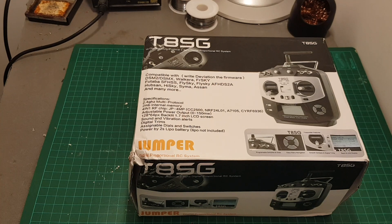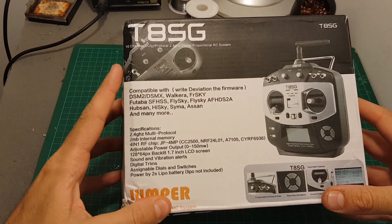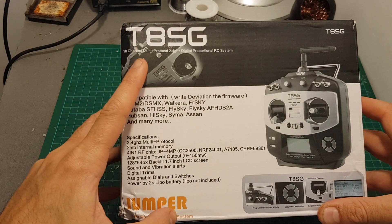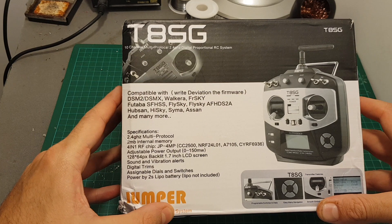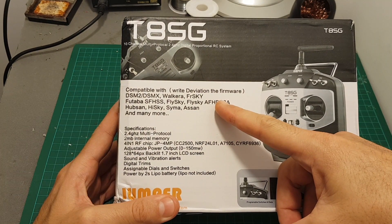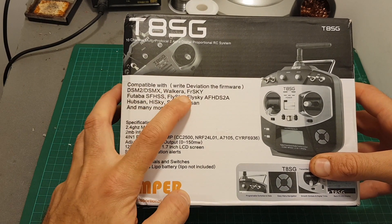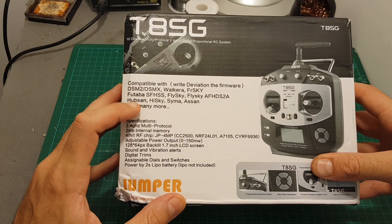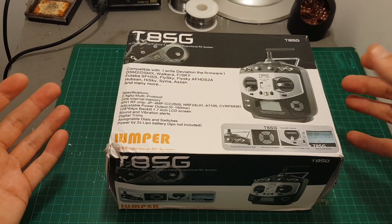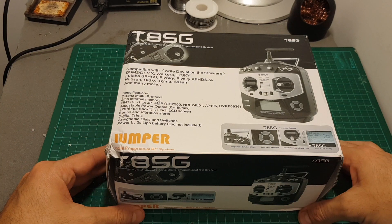Hello guys and welcome back to my channel. Today in this video I'm going to check the new Jumper remote controller, the T8SG. This remote controller is a 10-channel multi-protocol remote controller that uses the Deviation firmware and supports many protocols such as DSM2, DSMX, Walkera, FrSky, HiSky, Syma, and many more. Basically this remote controller is going to enable you to control almost every quadcopter that you have at home.